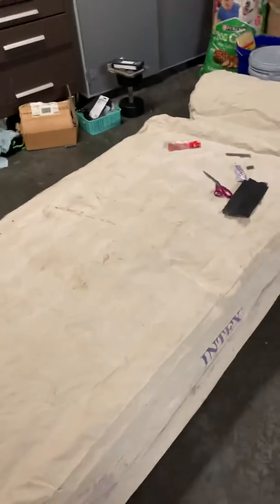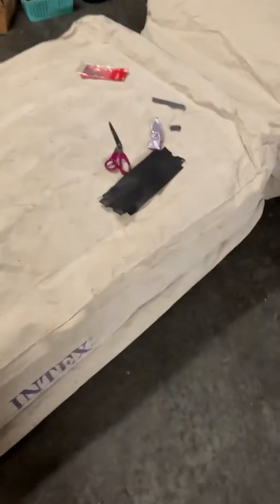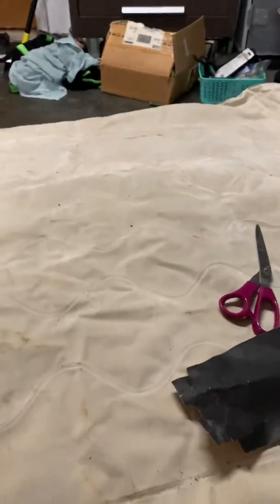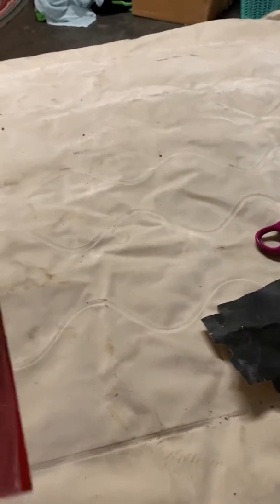Hey YouTube, got a little trick for you. If you have an air mattress with holes in it — like your cat chewed a hole in it, like my cat did — you can take some stuff you probably have in your garage and fix it.